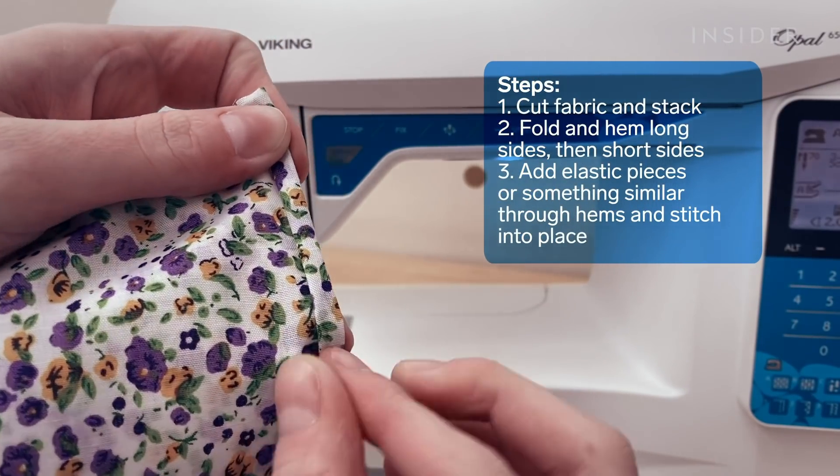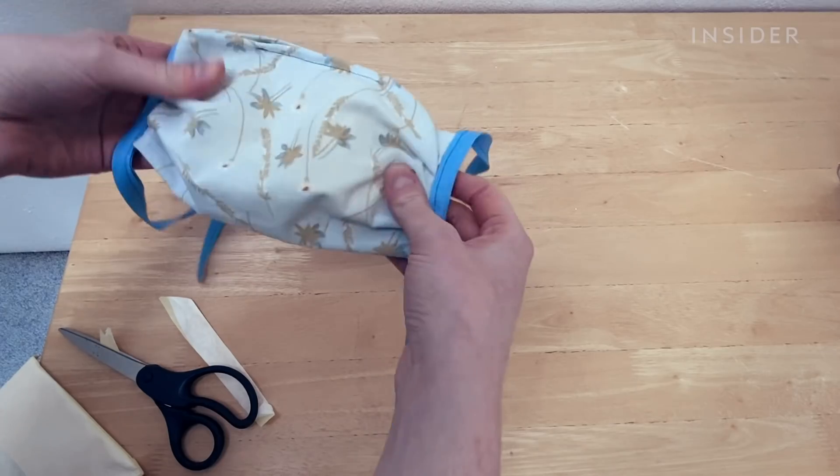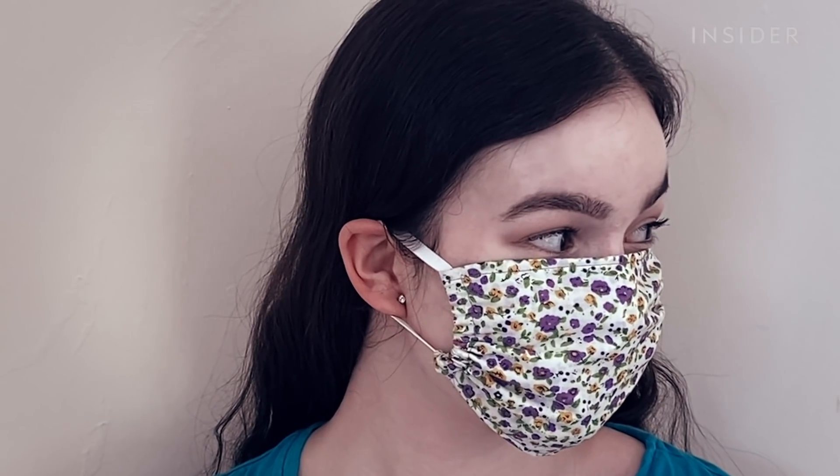You fold and hem the long sides, then the same on the short sides. Next, you add 6 inch elastic pieces or something similar through the hems and tie the ends. Tuck the knots in the hem and stitch the elastic into place.